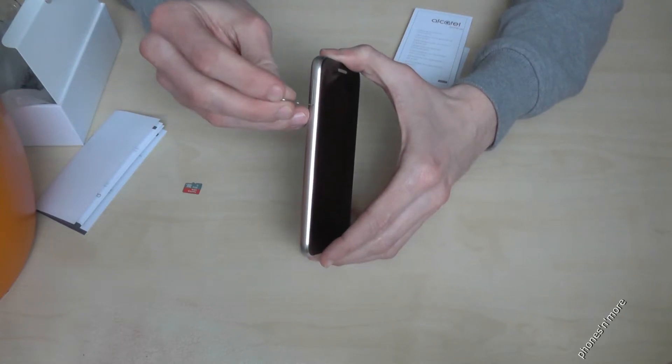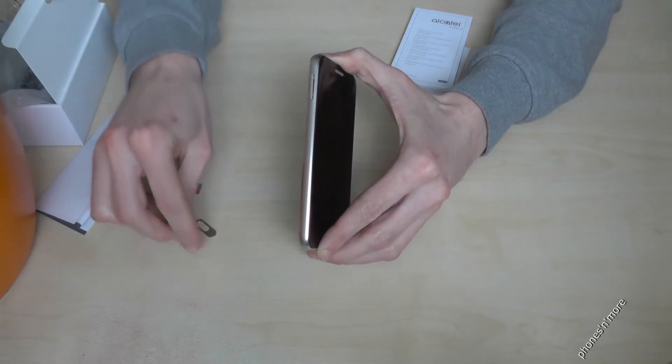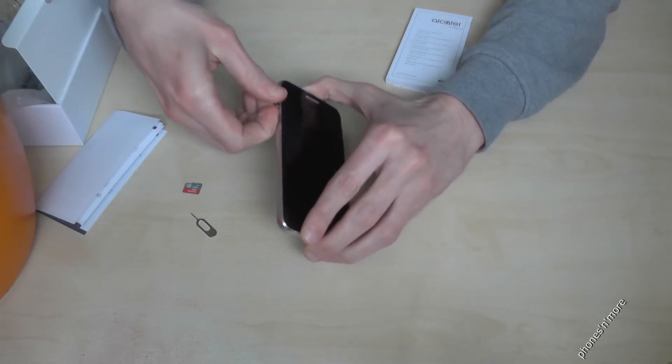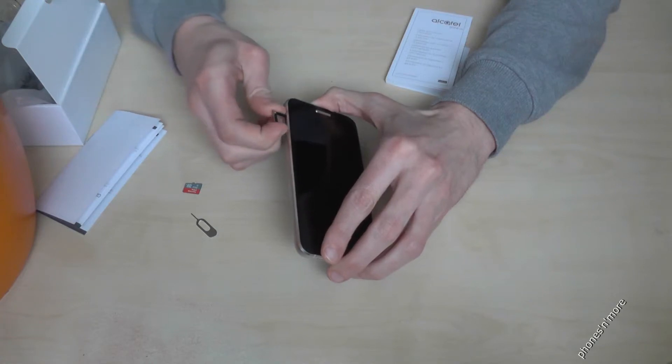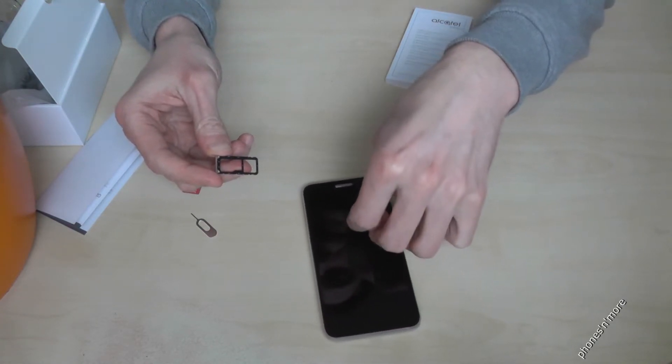You go inside a small hole here on the side, press a bit hard and the SIM slot comes out. And in this SIM slot you could enter also the micro SD card.